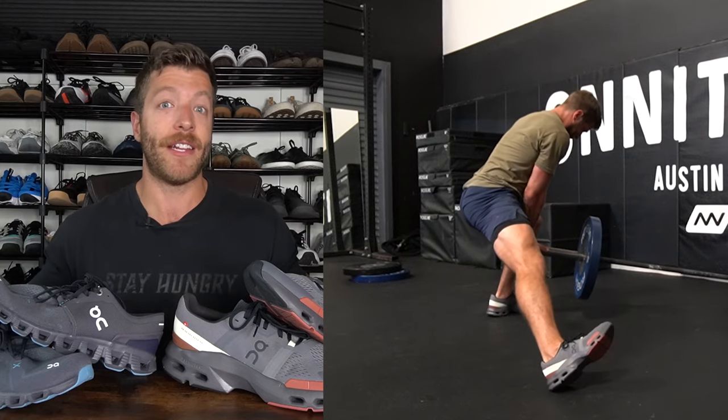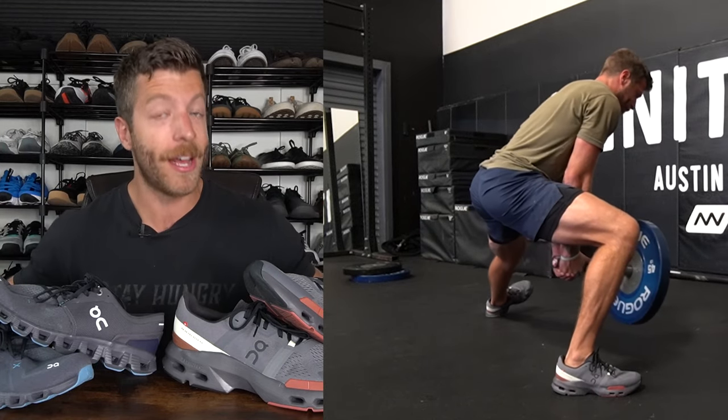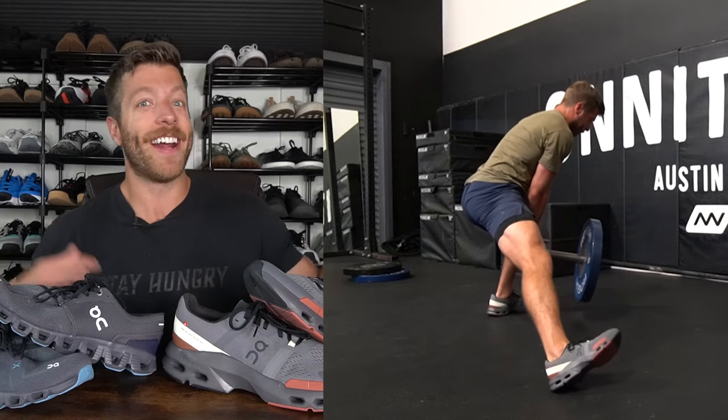Do I think these shoes are top performers in the gym compared to all the trainers I've reviewed? Not necessarily. I do have a video documenting some of my favorite cross-training shoes, so if you're not sold on the On models, I think there are better options out there depending on what you're looking for. But $150 for both of these shoes is pretty standard for more premium training shoes in this day and age.